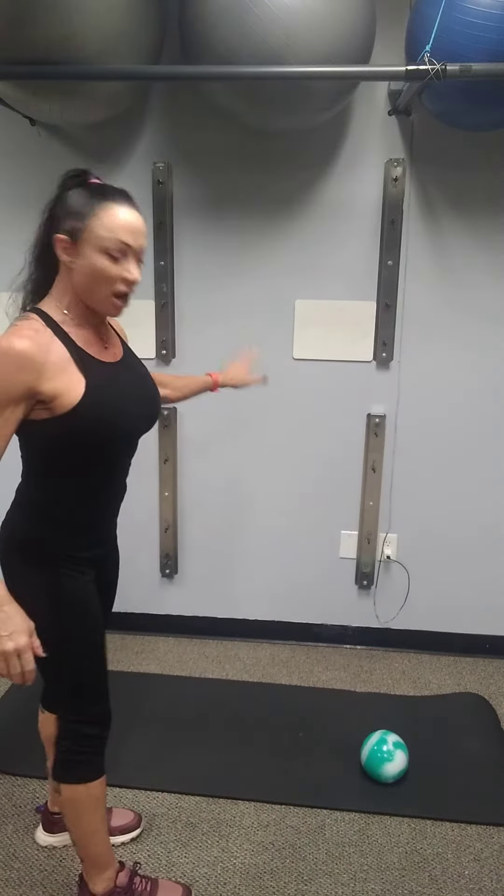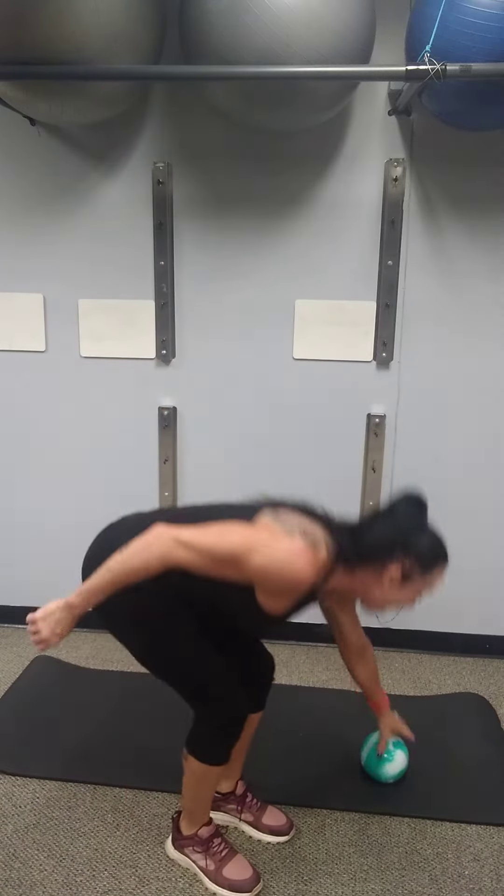Have you ever noticed that one leg begins to be shorter than the other? Well, if that is happening to you or is currently happening to you, here are three moves that should fix you right up. We need to do these in the order which I'm showing you. For best results, do them in the morning before you start your day and before you go to bed at night. Also, you will need a wall with nothing on it, a floor mat, and a ball the size of a softball. Are you ready? Here we go.